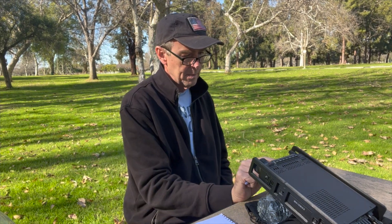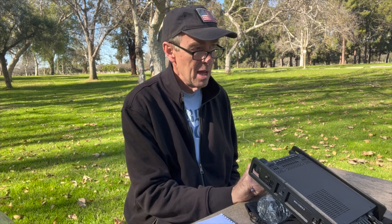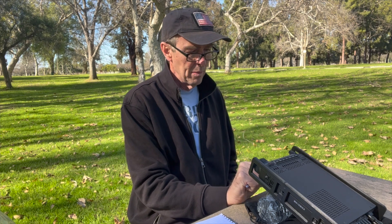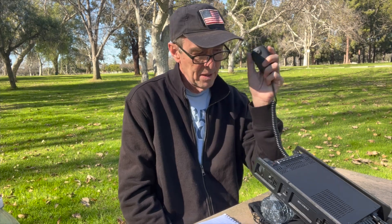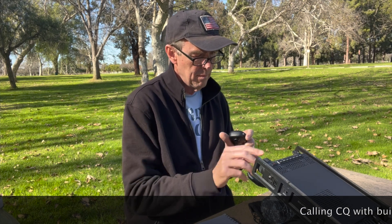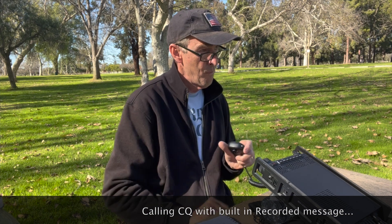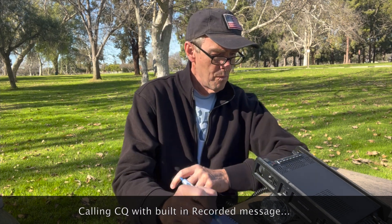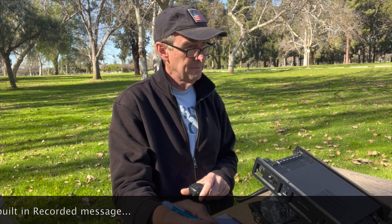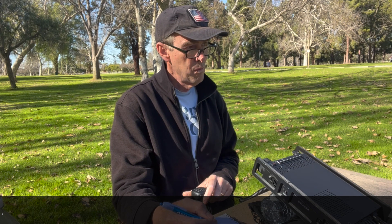I'm going to try my luck with a little CQ. I've programmed my radio so it can automatically record my call and CQ, so I don't have to strain my voice. I'm going to try 10 meters. CQ, CQ, 10 meters — Whiskey Alpha 6, Quebec, X-Ray Alpha Portable is calling CQ, 10 meters. And listening.